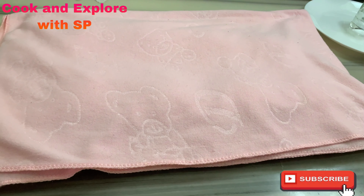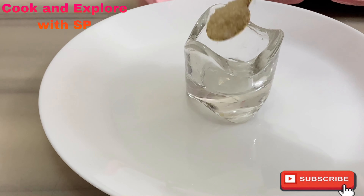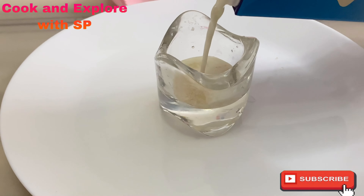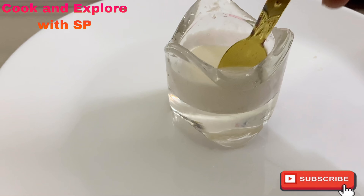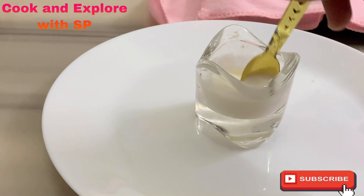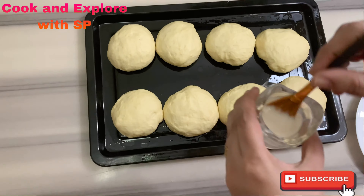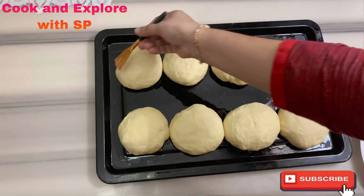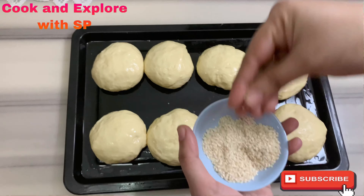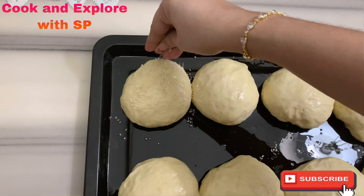Cover them with a kitchen towel and keep aside for 20 minutes. Meanwhile, take a small cup, put half a teaspoon of sugar and one tablespoon of milk, and mix well until the sugar dissolves. After 20 minutes, the dough has doubled in size. Apply the milk and sugar solution on the dough as shown, then sprinkle sesame seeds on top.